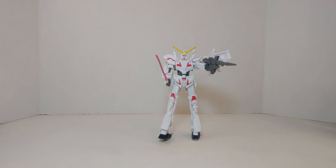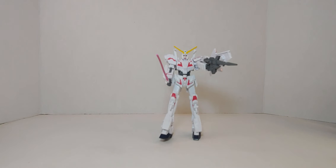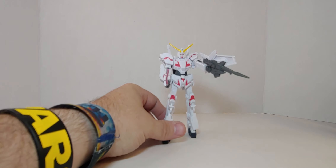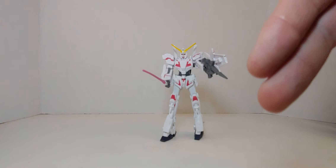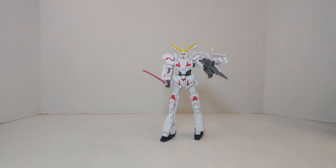So there you go — this was the review of Unicorn Gundam from Mobile Suit Gundam Unicorn. This is my second favorite, I love it, it's really great. Don't forget to like, comment, subscribe, and check the description below. Please share the video to help the channel grow, hit that bell notification so you know when I release new videos. Be well, and this is the way.